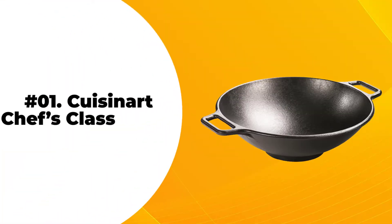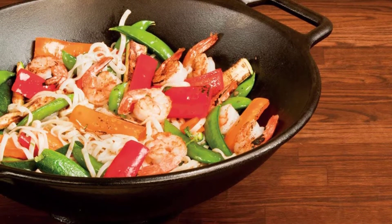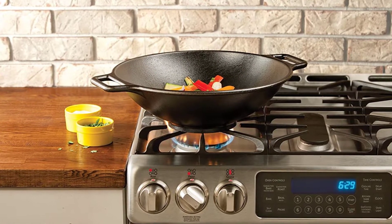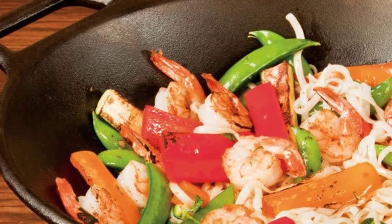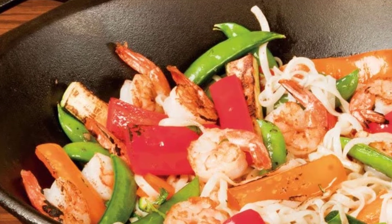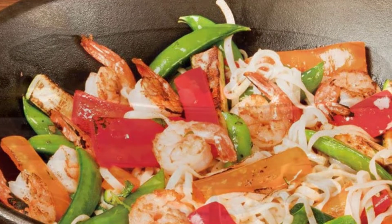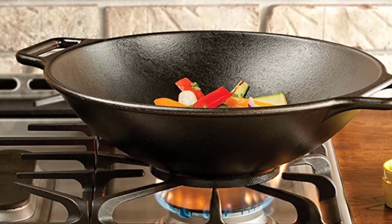At number 1: the Cuisinart Chef's Classic Stir Fry Pan. It has a mirror finish that gives it a classy and aesthetic look, and an aluminum construction that heats up quickly and evenly distributes heat throughout the pan. The stainless steel surface retains its color and doesn't react with food or alter its flavors. The wok has a large 14-inch design so you can cook for the entire family, and it comes with a lock-in lid that seals in moisture for a healthier and tastier result.